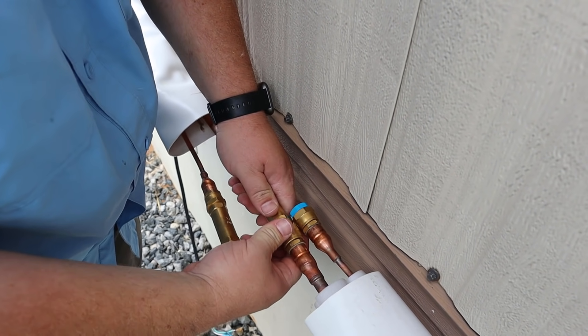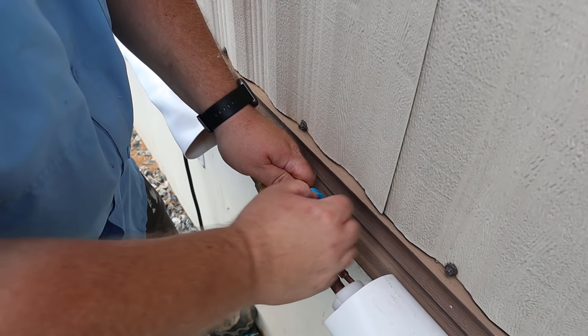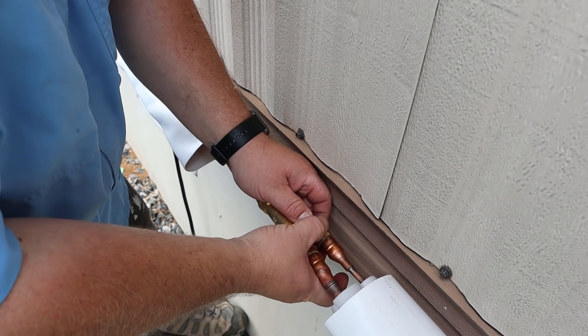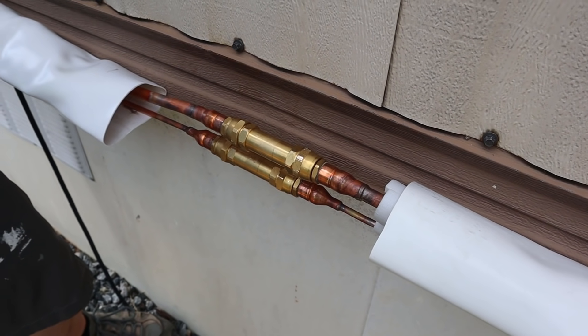These are definitely connections you want to hand-thread to begin with so that you don't cross-thread them. That's all we're going to do right now. We will come back after we leak test everything and cover it up and insulate it, but that's it — that's how you connect your line sets together to get longer runs, as many as you need.